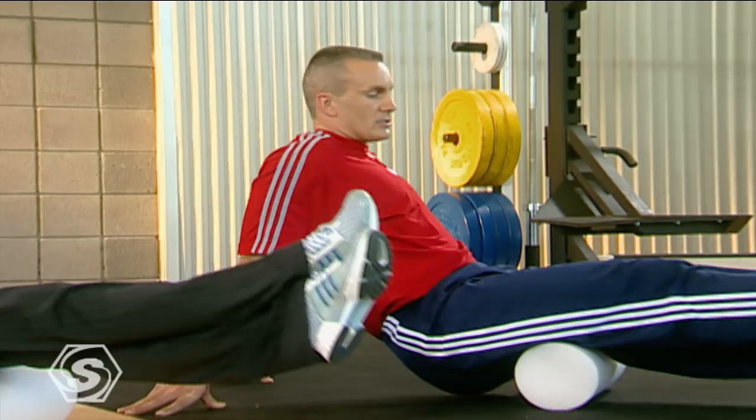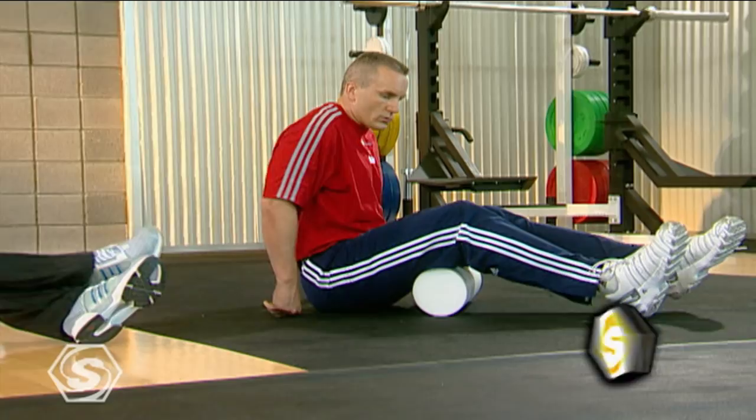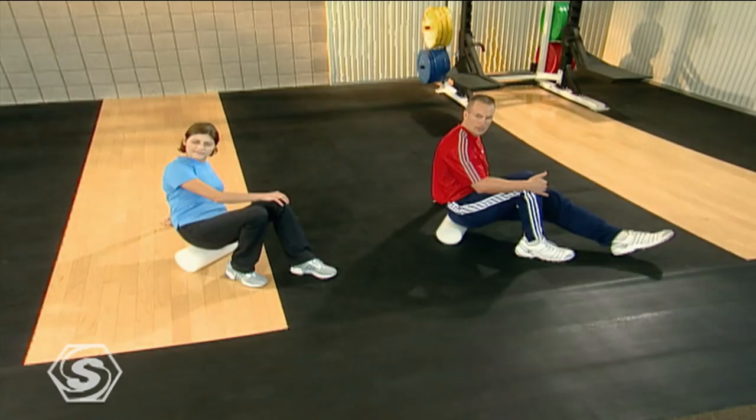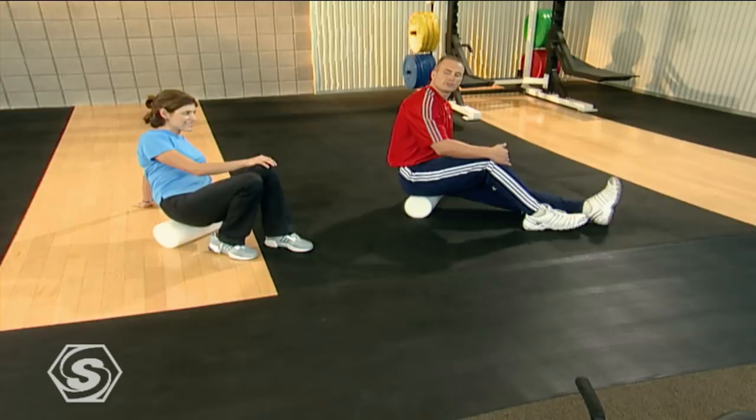Now we're going to work through and go right up into our glutes. We'll go right back up to those sit bones and work right through here. Just pick on it where it may be sore. Trust me, if you're going through the sports school workouts, even from the most basic levels, you're definitely going to be aware that you're using your glutes and your hip stabilizers. So we're going to make sure we're getting in there a lot.